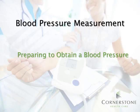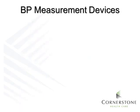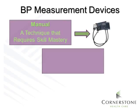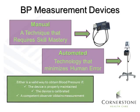When thinking about blood pressure measurement, it's really important that we prepare to obtain it. Selecting the right cuff size for the patient is critical. If you are unsure of the patient's arm circumference, then you should measure it. There are varying sizes in blood pressure cuffs, just as there are varying sizes in people — one size does not fit all. In the survey, we found variation in the device used to measure blood pressures. Manual devices require technique that involves skill mastery. Automated devices minimize human error or observer bias. Either way is valid if the device is properly maintained and calibrated, and if a confident observer obtains the blood pressure measurement.